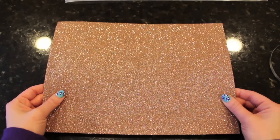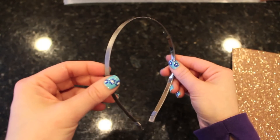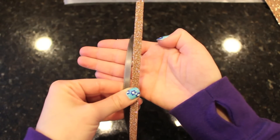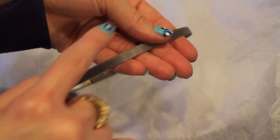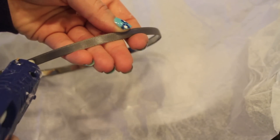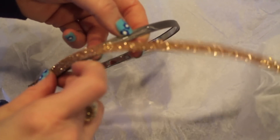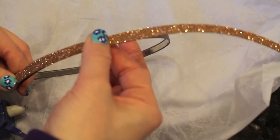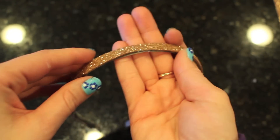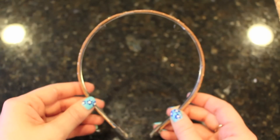Now onto my favorite craft of this entire video — the Princess Crown Headband. All you're going to need is a piece of glitter foam, I found mine at Joann's Fabrics, and a skinny headband, also found at Joann's Fabrics. You're going to want to start off by taking your foam and cutting it the same length of your headband. And you're just going to hot glue that piece of foam right onto your headband so that your headband and your crown will be the same color. If your foam rectangular piece is not long enough, don't be afraid to cut out another piece and just glue it on like I had to. You cannot even tell when it's all glued together.